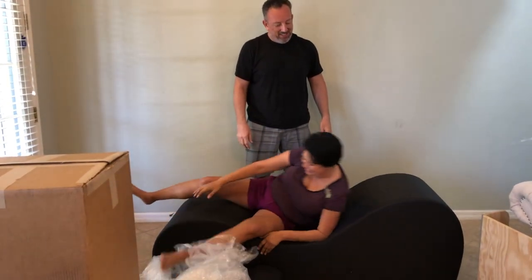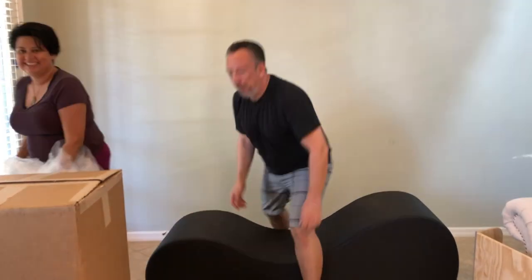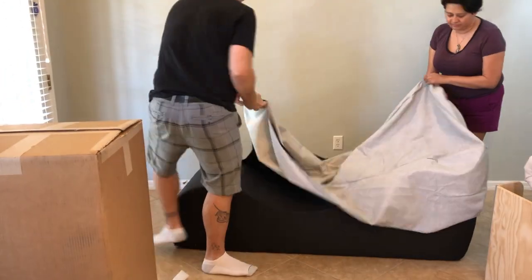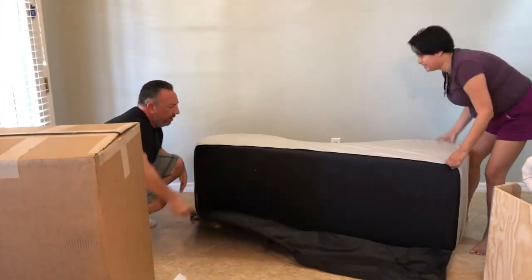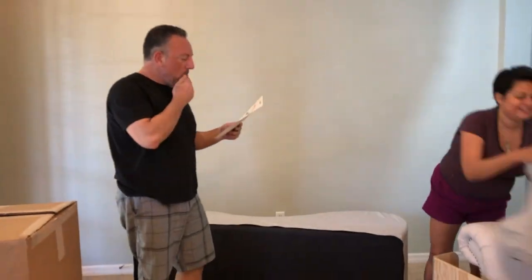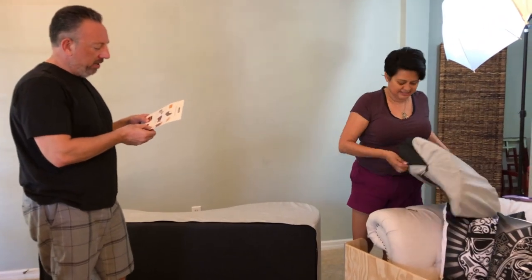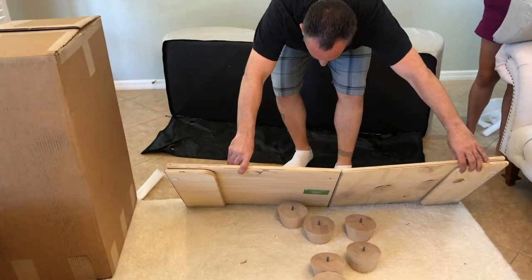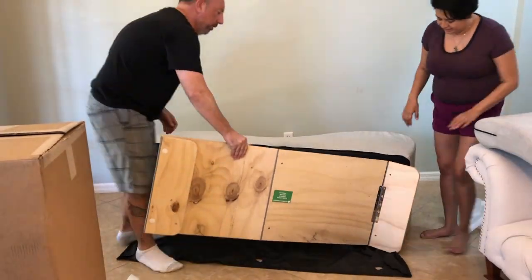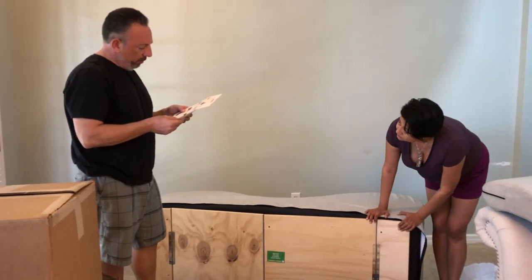You couldn't wait to put the legs on? No, I just wanted to do that. I knew you were serious. Never mind — I don't even know what to do. I'm in my room.